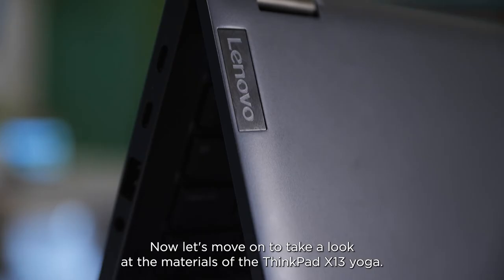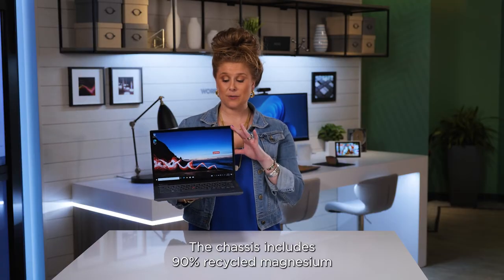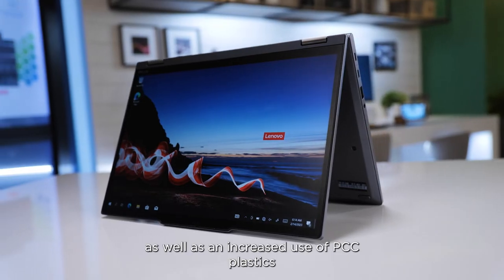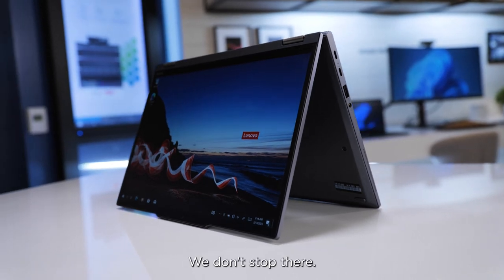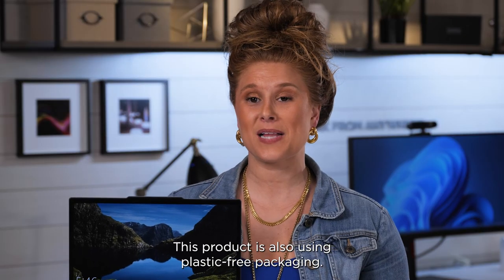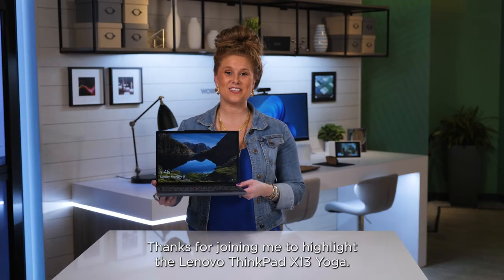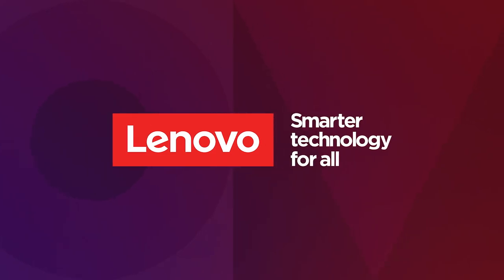Now let's take a look at the materials of the ThinkPad X13 Yoga. The chassis includes 90% recycled magnesium, as well as an increased use of PCC plastics in key areas of internal components, including the AC adapter. This product is also using plastic-free packaging. Thanks for joining me to highlight the Lenovo ThinkPad X13 Yoga.